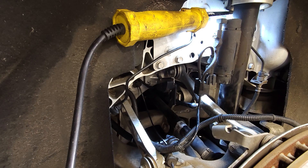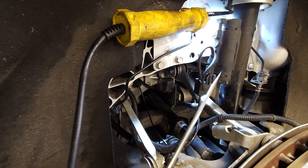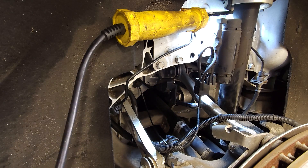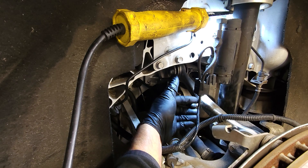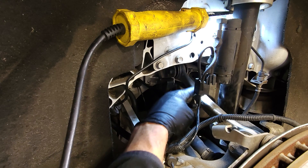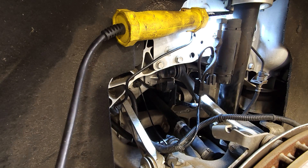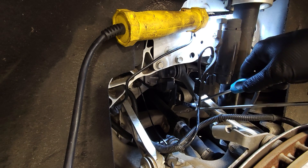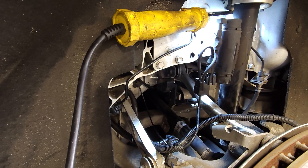The next step is to take off this bar — this system monitors the height of the car and reports back to the vehicle how high it sits. We need to pop this plastic piece off the nipple on the camber arm. Just put a screwdriver on either side and gently pry it off — it just pops right off.